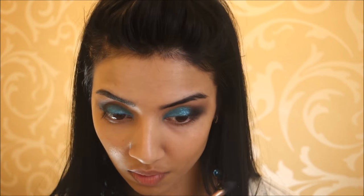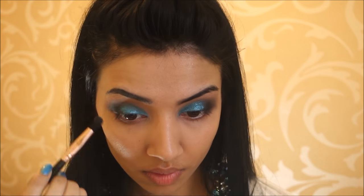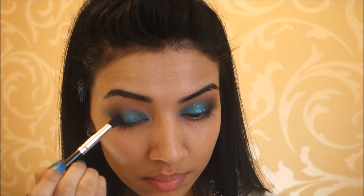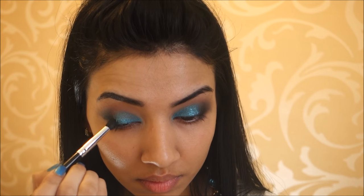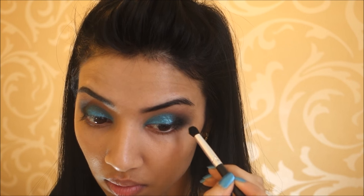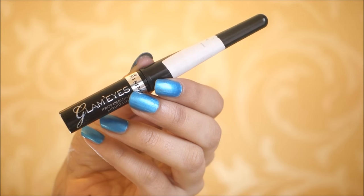Here I'm taking a blending brush and diffusing out those harsh edges and blending everything in together really well. Then I decided to add more black because I thought I had lost some intensity — just go back and forth, blend, and add more colour if you want. It really is up to you.